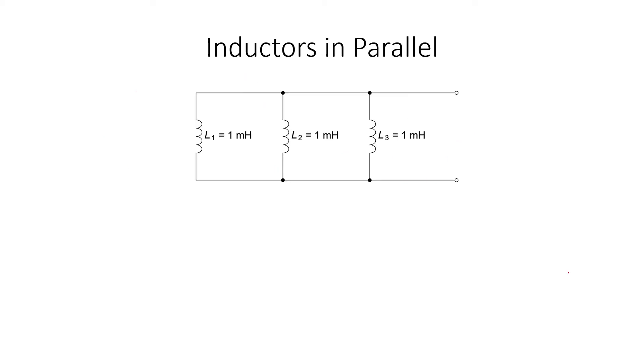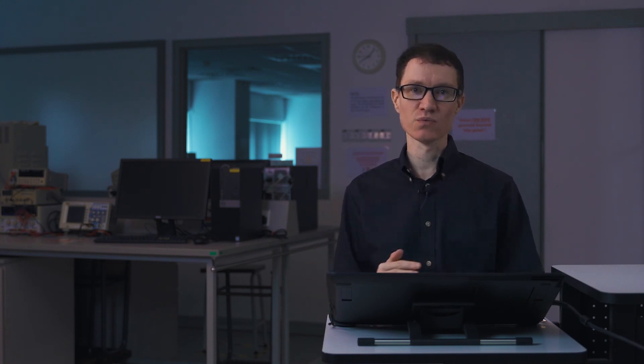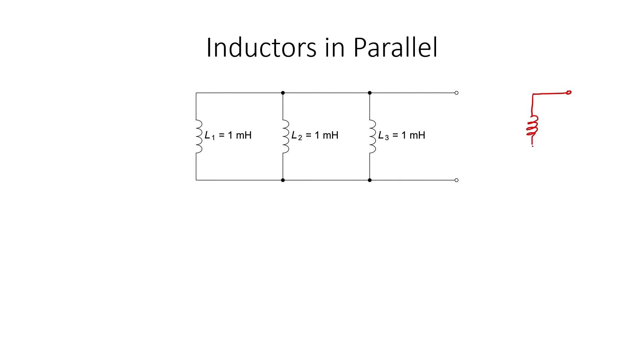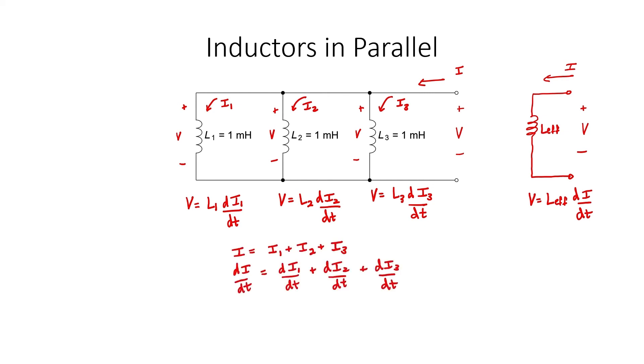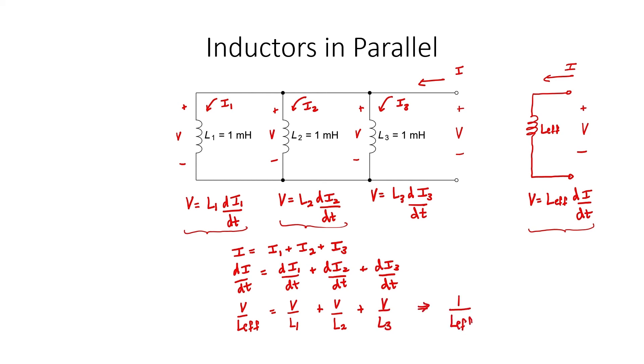Let's move on to inductors in parallel. I'm not going to make a geometrical argument in this case because the current divides, which then changes the flux linkage in each inductor. Let's make an argument purely on voltage and current considerations. We know that the voltage is going to be the same across each of these three inductors because they're all in parallel with one another. The current divides into three branches: I1, I2, and I3. I know the formula relating voltage and current in each of these three cases. We know that the current splits into three branches; let's take the derivative of the current. I can substitute for the derivative of the current using each of the voltage formulas already written. My conclusion is that inductors in parallel combine similarly to resistors in parallel.